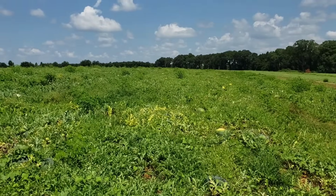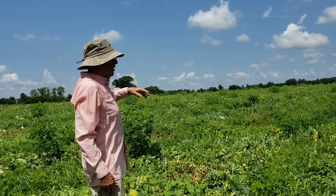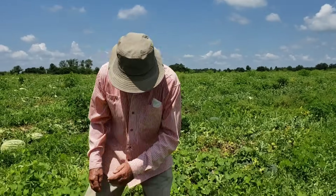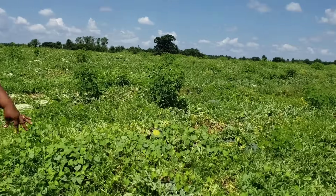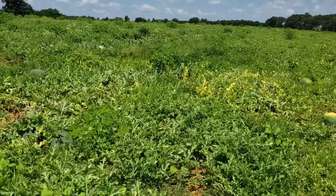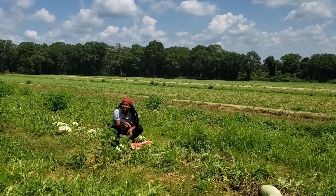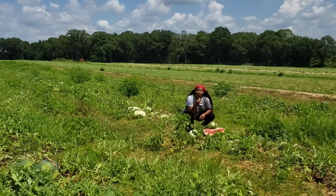Any tips on growing sweet potatoes? Be ready to work hard. Start your slips and then put them in the ground. He grows his own slips — they start in the middle of May and plant every week so they have different ages of plants. That's the best way to go — growing your own slips. Even though we're here talking about watermelons, look how much he's able to save just by growing his own sweet potato slips. And like he said, just be ready to work. That's the old way, and that's the way we have to go back to.